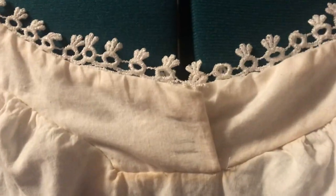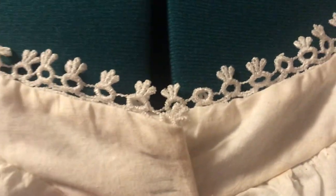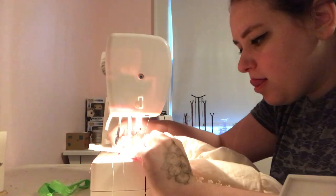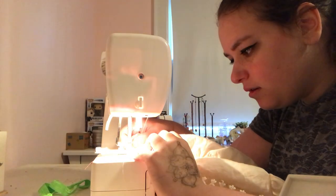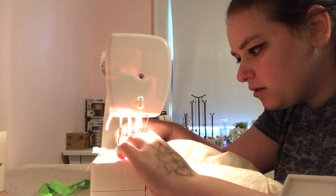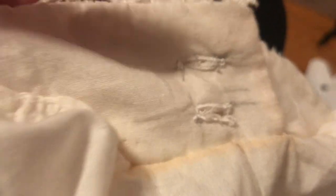Then I had to add buttons, and I did the buttonholes by machine because they're easier and neater to do. I should probably practice doing buttonholes by hand, but I didn't this time. There are the finished buttonholes. Now it's time for the drawers.